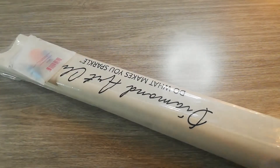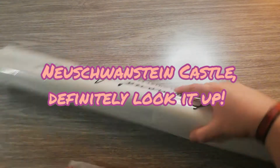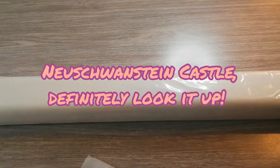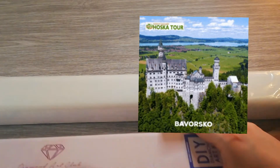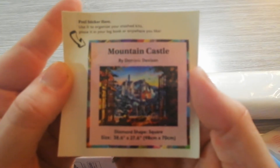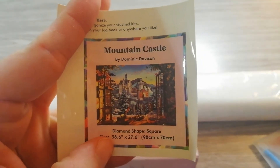I know this canvas is done after a castle that exists in real life. If I remember, I'll look it up and put it in the description below. We also get our little sticker — Mountain Castle. If you've watched my videos, you know I like to put it on the box for my storage system.